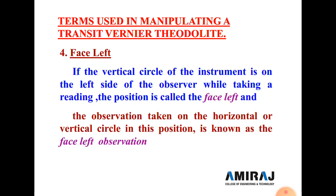Next is face left position. These definitions are commonly asked in examinations. Face left: if the vertical circle of the instrument is on the left side of the observer while taking a reading, the position is called face left. The observations taken in that position are known as face left observations.